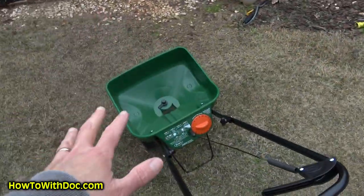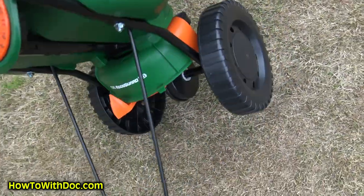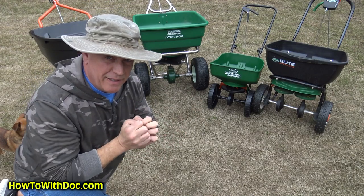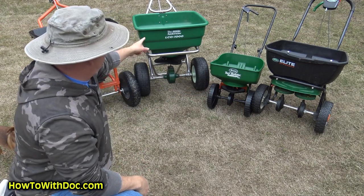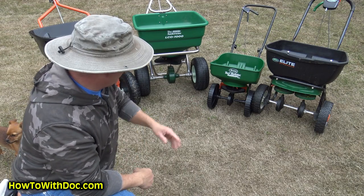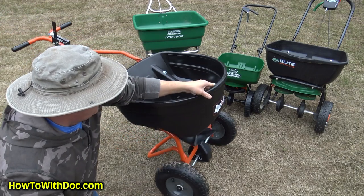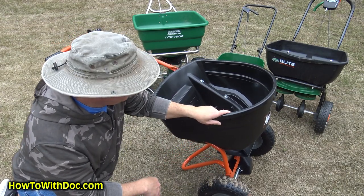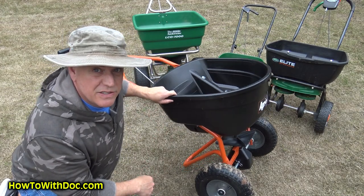Looking at price, quality, and features combined — I'd give the Scotts Elite probably a B, the mini a C-plus since it's cheap, the Anderson an A-minus (the minus is because most average homeowners won't spend $500 on it), and the Agri-Fab also an A-minus — but I think the Agri-Fab is the one that would suit most homeowners. Just make sure you have the garage space for it since it's a pretty good size spreader.